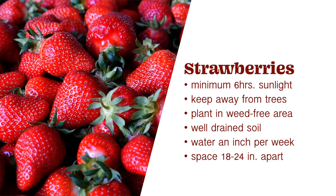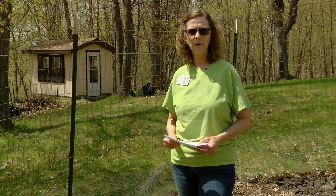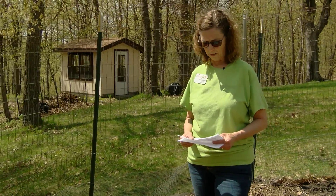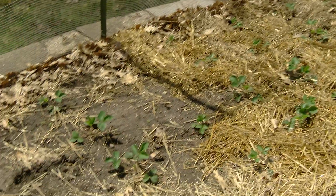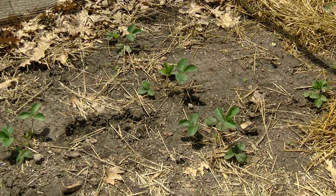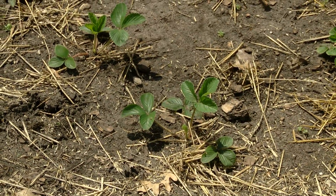You might want to do a soil test or add compost before you plant your strawberries. You want to water them an equivalent of about an inch a week, and something like drip irrigation or ground irrigation is better. You want to space them about 18 to 24 inches apart to maintain good air circulation.